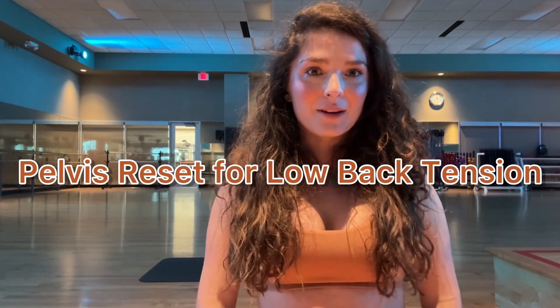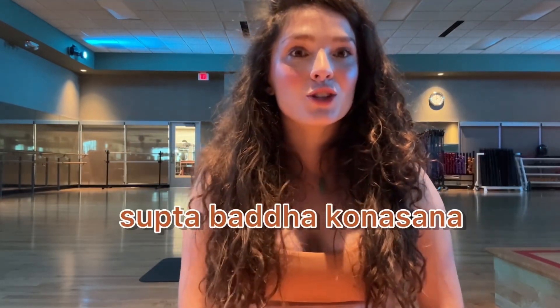Hello and welcome to today's video. We're going to be doing two yoga poses that you can do on your back that help a lot with hip and low back tension. I refer to these two poses as pelvis resets because they can help open the lower back and the hips.